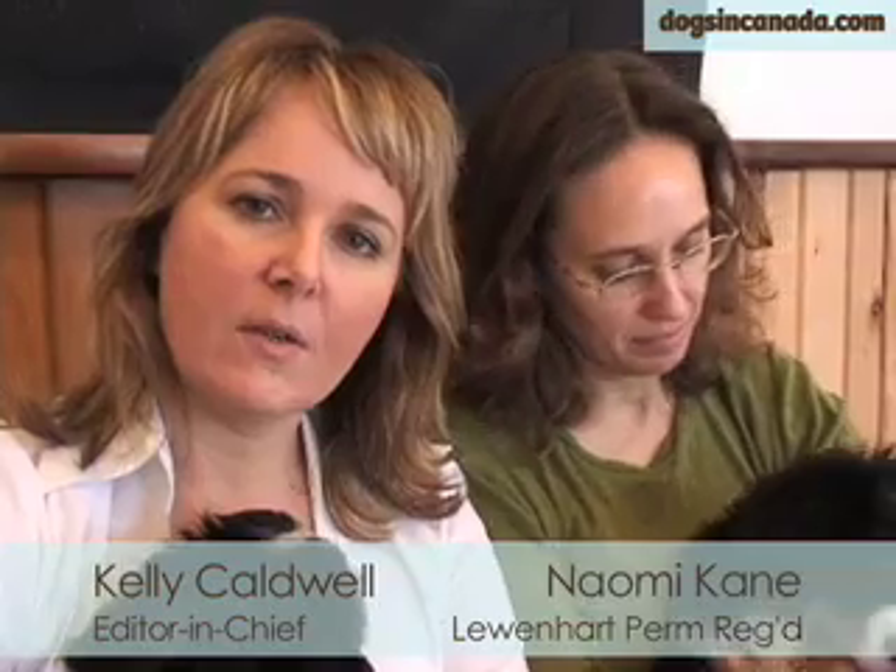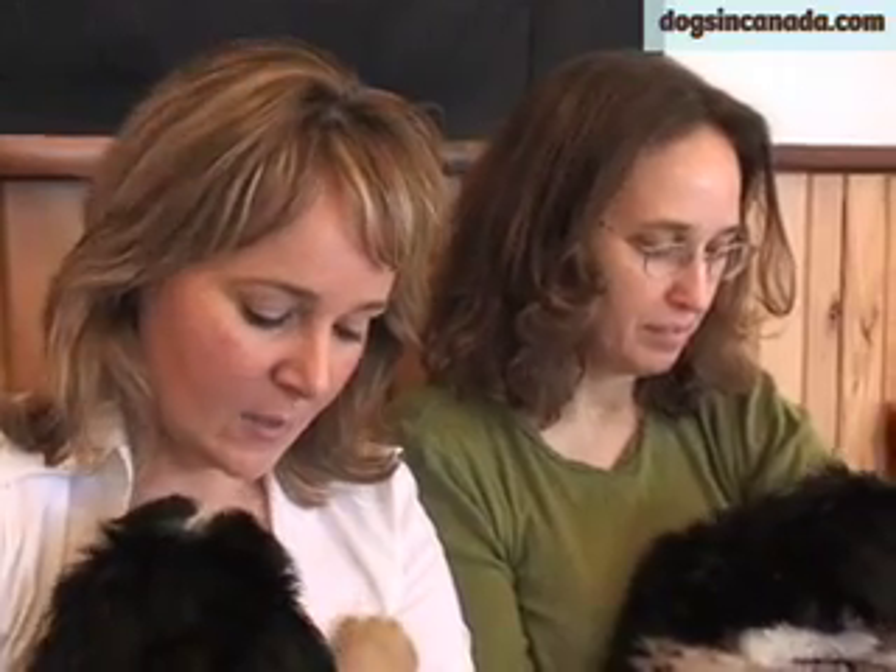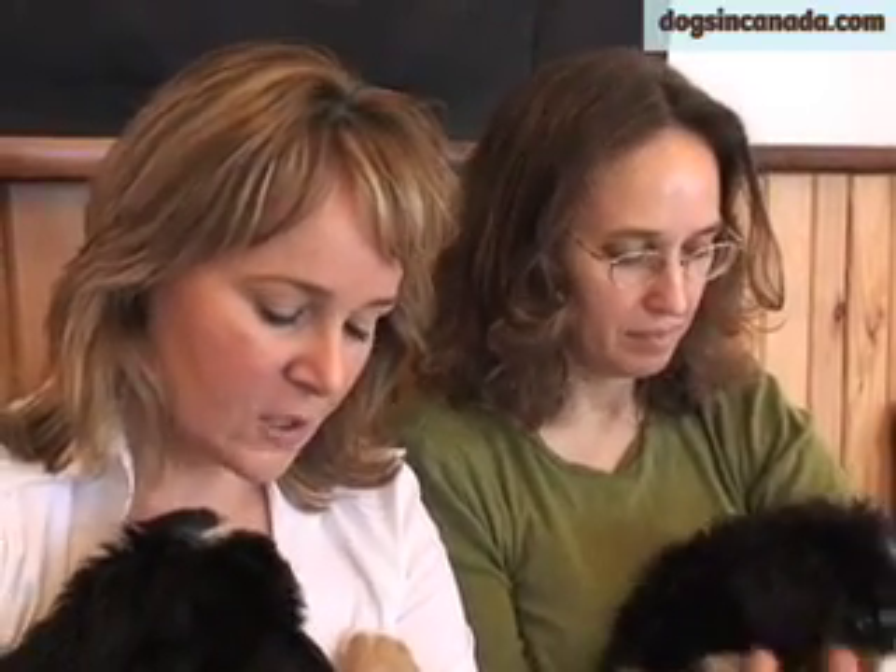I'm here with Naomi Kane, and we'd like to give our readers some general advice on the proper way to pick up a puppy. There is actually a proper way to pick a puppy up and also an improper way. So I'm just going to ask Naomi to explain to everybody why it is important that this is done the correct way.